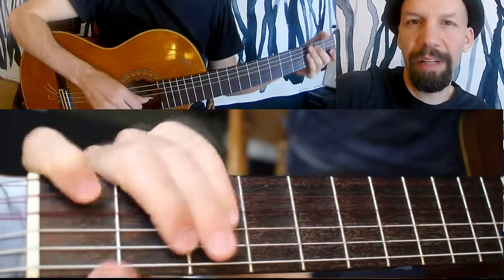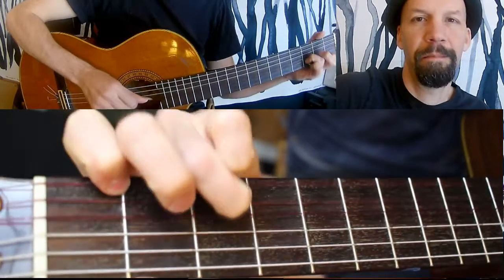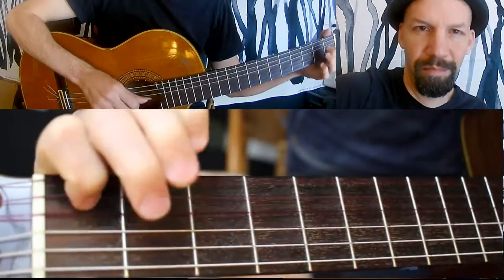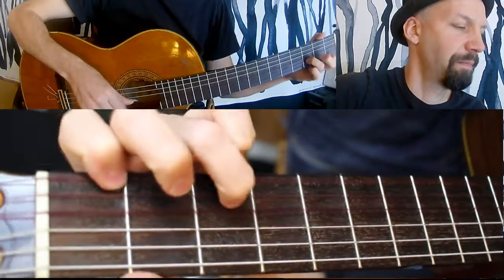So in this case, what I'm doing is I'm playing a third below. So instead of the original note, I'm playing the harmonized version. For that first little bit, instead of the single note, I'm doing the two-note version.